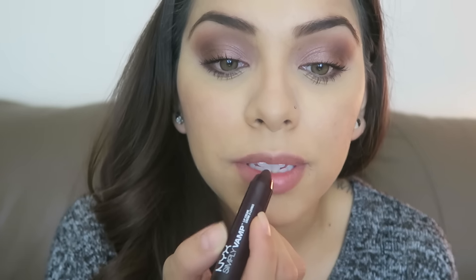I'm going to start my lips because I don't like to do eyeliner while the lower lashes are wet — it gets all over the place. I'm going to take the NYX Simply Vamp lip cream in the color She Devil, which is this really nice dark one, and go ahead and apply that to my lips. And now we have our lips on.